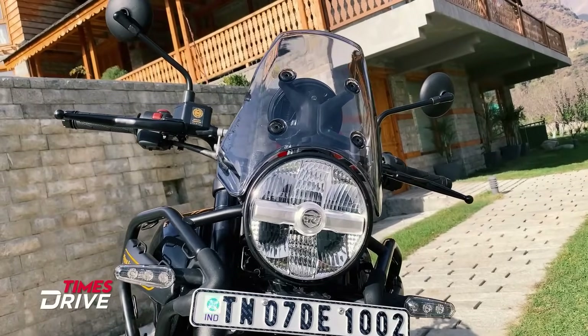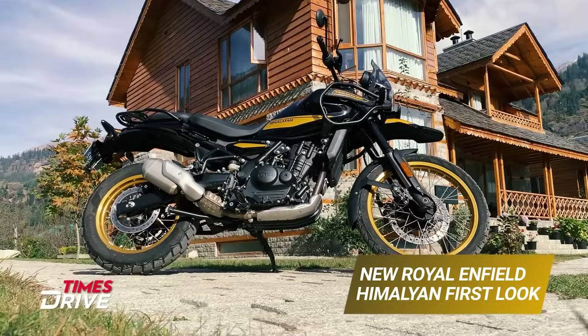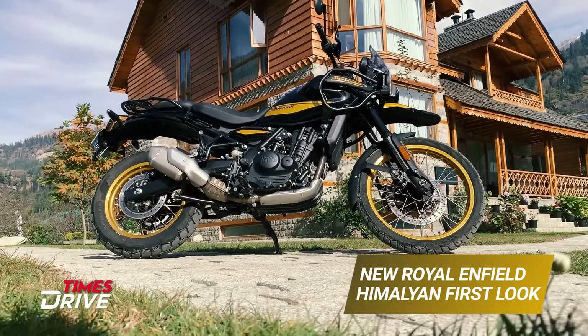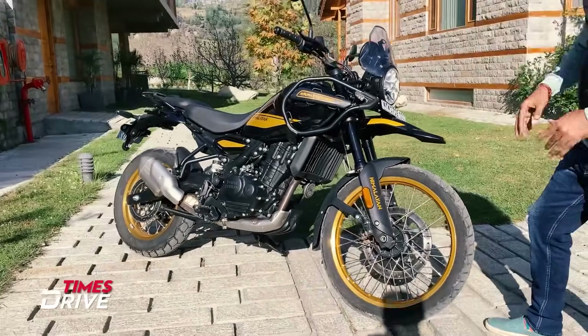Let's start with the design. On the front, you will see LED headlamps. In the center, there is a badge. The stance is a little different from before. The color you are seeing here has not been seen in the official pics that Royal Enfield released the day before.